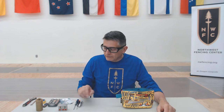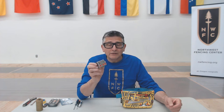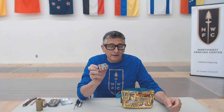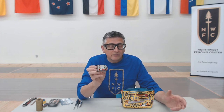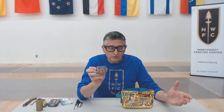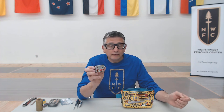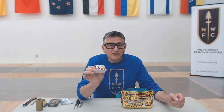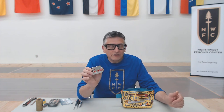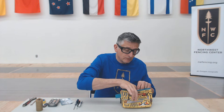What things must I have? Primary on the list, you need to have a test box. If I don't have a test box I can't test anything, and before I leave on my journey I want to make sure that the battery in it is good. The test box allows me to test my body cord, test my weapon — I can test it for weights, shims if it's an epee. I can also check for off-target issues if I'm working with a foil. I can check my lame cords even. I can check everything with this box.